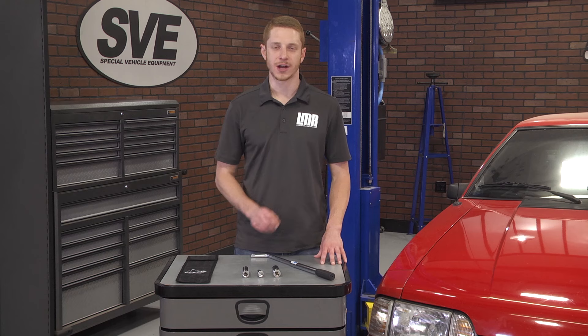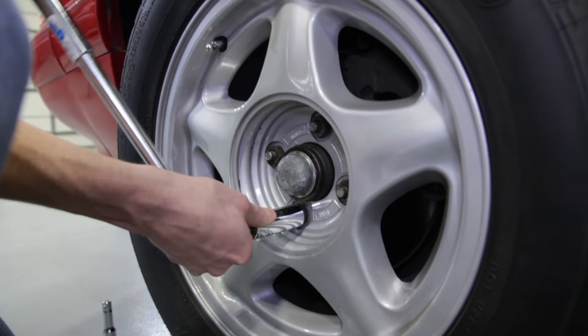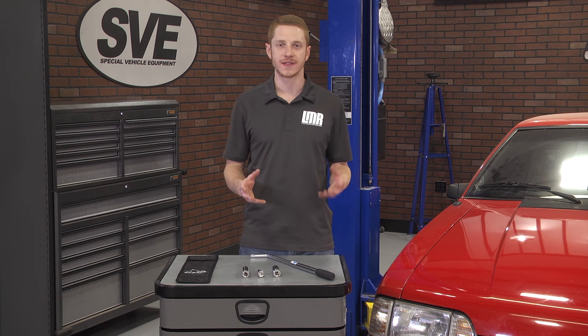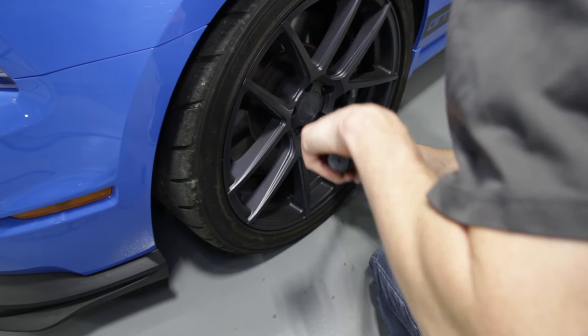Each metal piece is a chrome vanadium alloy, which is very strong and will stand up to years of use. The included extension is great for anyone running a wheel with an aggressive offset or deep dish that requires the needed spacing to clear the edge of the tire whenever you're loosening or tightening the lugs.